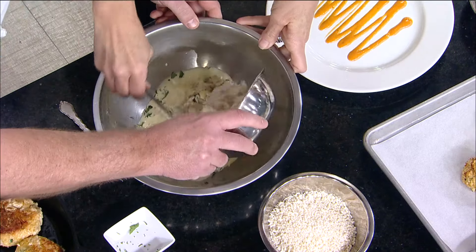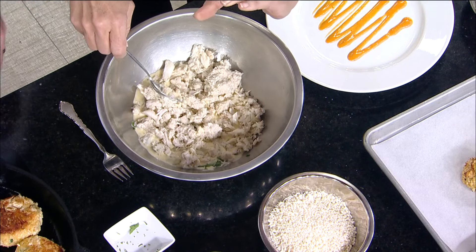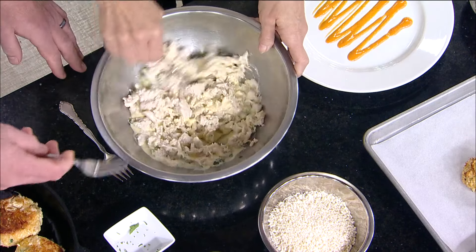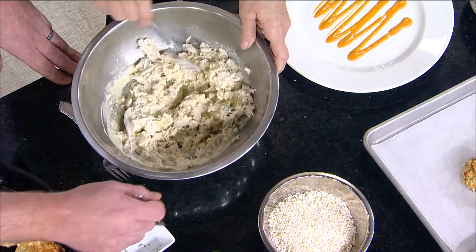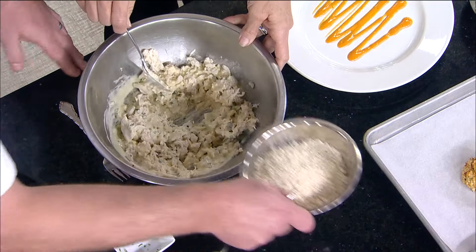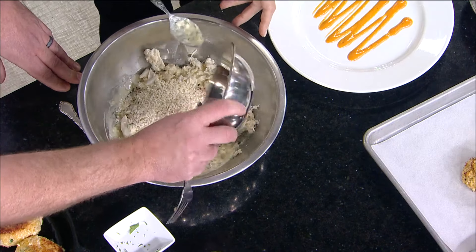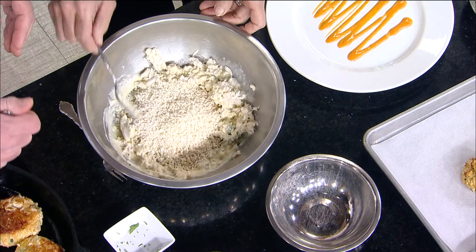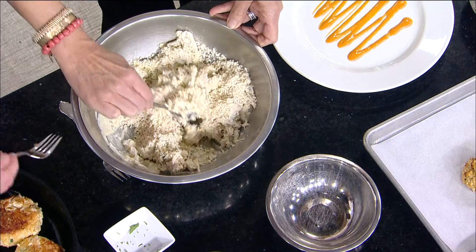In goes the lump crab meat — you can stir that in. This is a wild-caught blue crab. What makes this different is we don't want to over-mix it, because we're going to put the breadcrumbs in right now. That way we don't have to bread them after it's mixed. Just slowly fold that in.